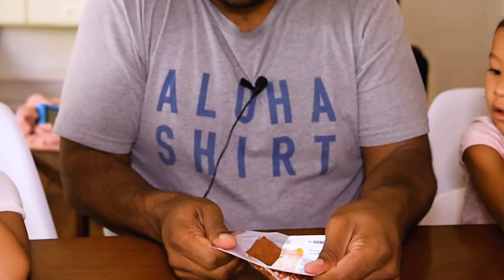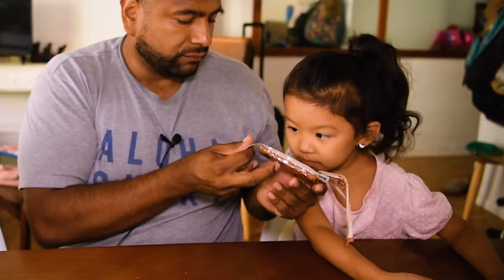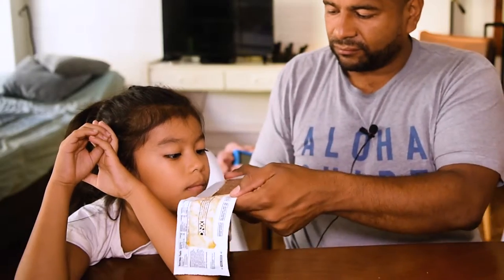The package is really easy to open even though it looks like it's gonna be difficult — it just has a peel tag. This feels good. Oh, it smells good! It does not look good, but it smells delicious. I can see some of the green from the jalapeño. Oh, makes my mouth water.